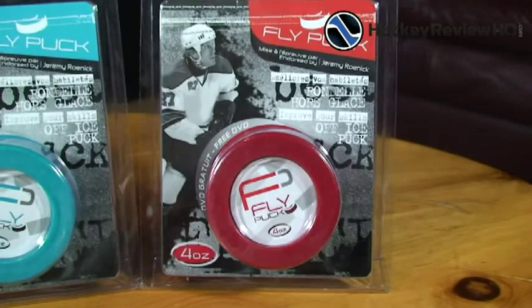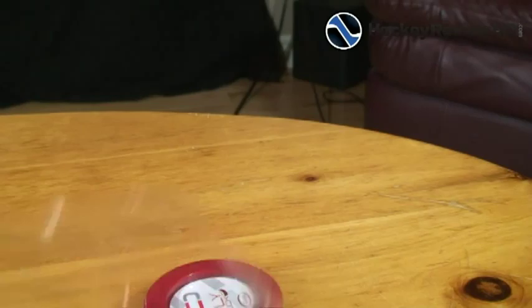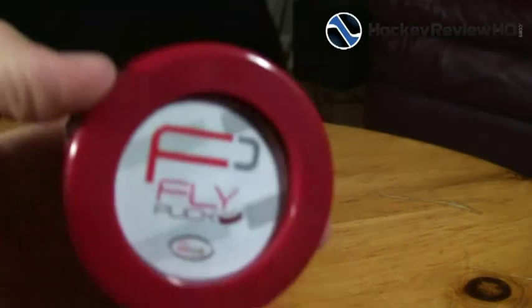Each puck has a different purpose, but we'll get to that later in the review. Right now let's take a close-up look at what you get, so let's pop this thing open and take a look at what's inside. Some useless packaging, there's the DVD, and let's take a look at the puck now.